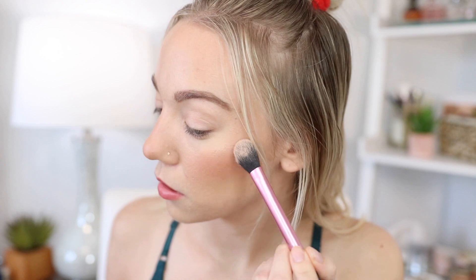For highlighter I have this mini Laura Geller Baked Gelato Swirl Illuminator in the shade Gilded Honey. You can see why she's known for it! It is a little dark though — the tone is pretty golden and I'm just pale right now.